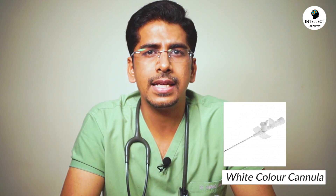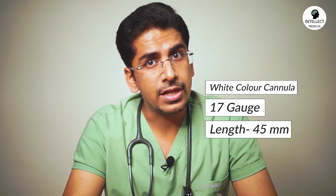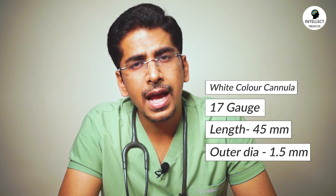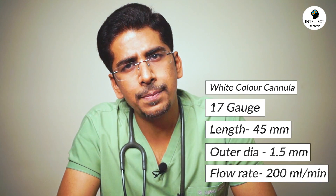There is another cannula with a cap color of white. Although we don't usually use these in our hospital and it's not easily available, we should know this for our MCQs. A 17 gauge cannula is white colored, having a length of 45 mm, with a diameter of 1.5 mm and a flow rate of 200 ml per minute.